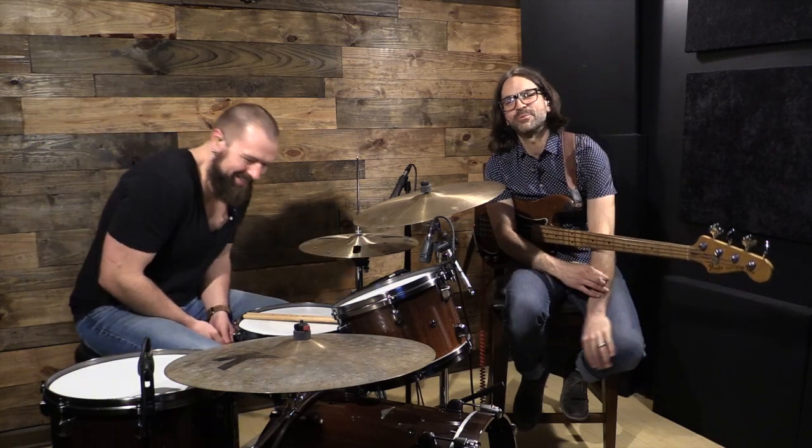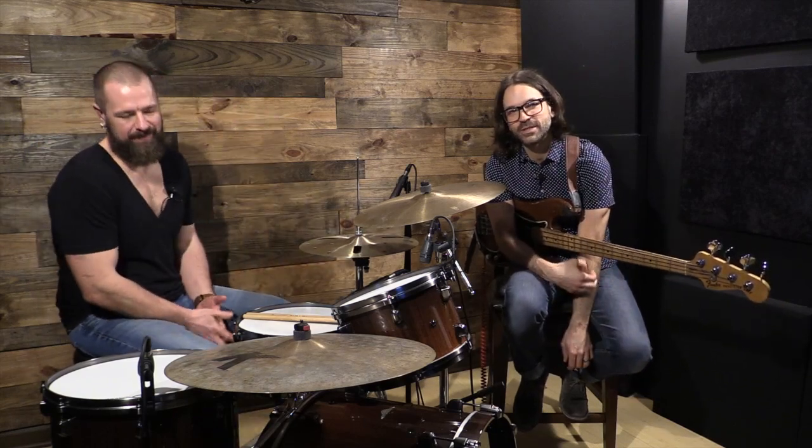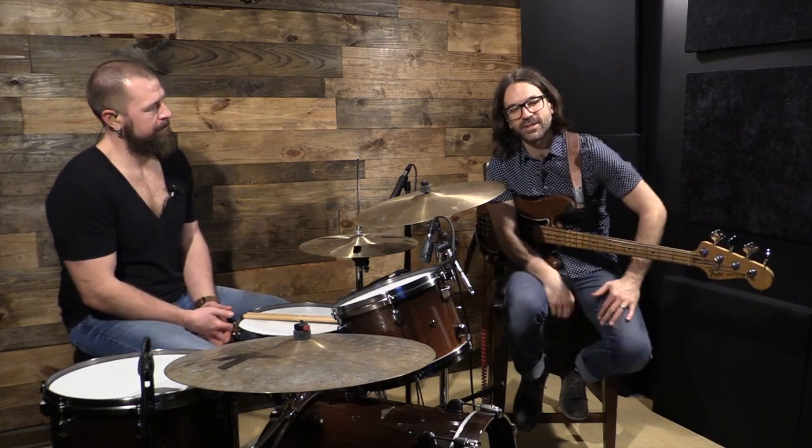My name is Roy Mitchell-Cárdenas. I am from Mute Math. I've been with the band for 12 plus years and just have done a lot of great stuff — cool stuff with the band, from touring the world to playing a bunch of TV shows and whatever. It's been a good ride.